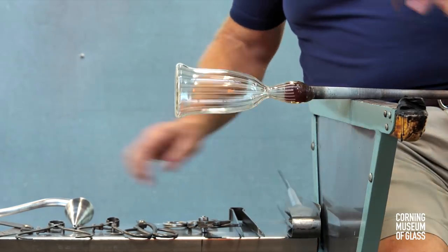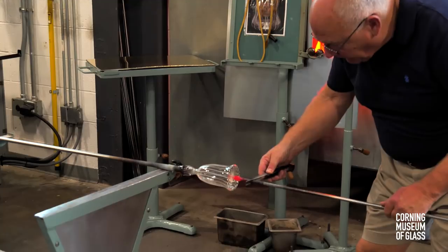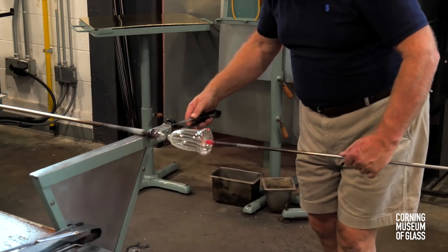The site where the punty will be added is cooled. The punty is attached to the bottom of the vessel. The constriction is held with the cold pincers, the blowpipe tapped, and the blowpipe breaks free.